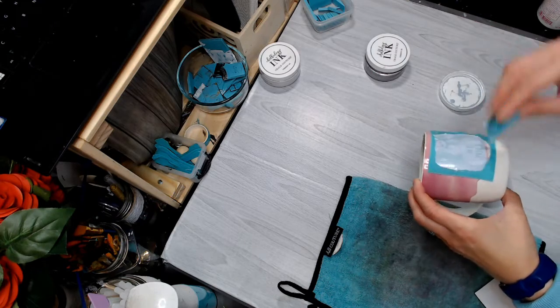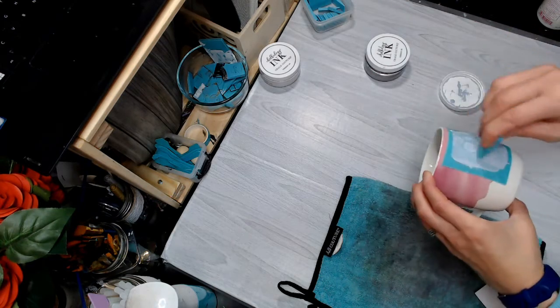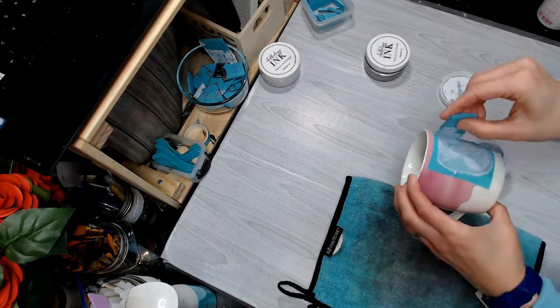Gently spread your ink across your design. You don't need to press hard, just pull it gently across. Remove the excess.